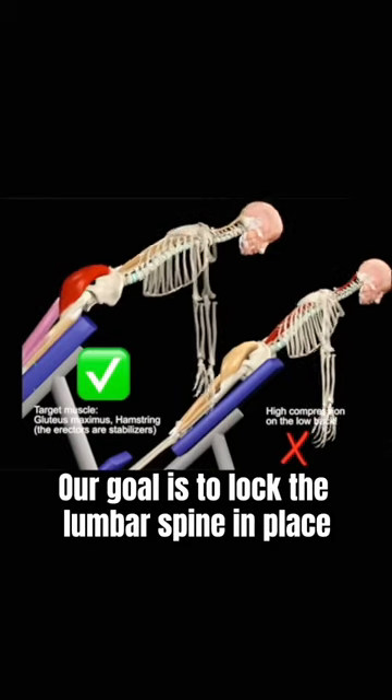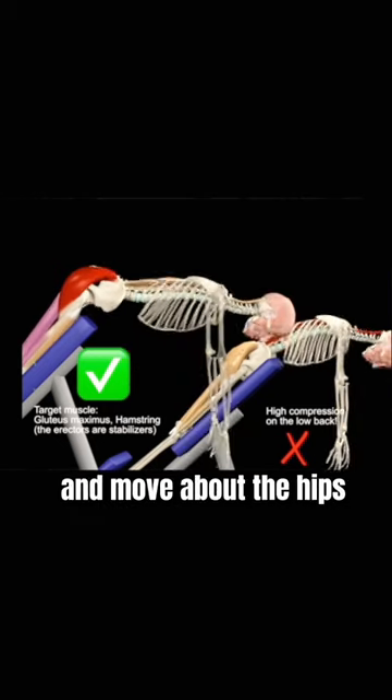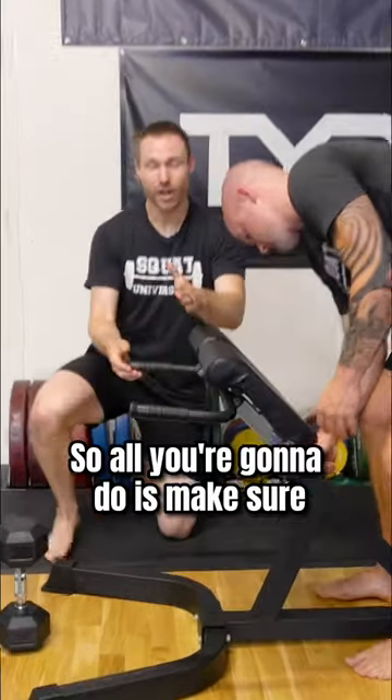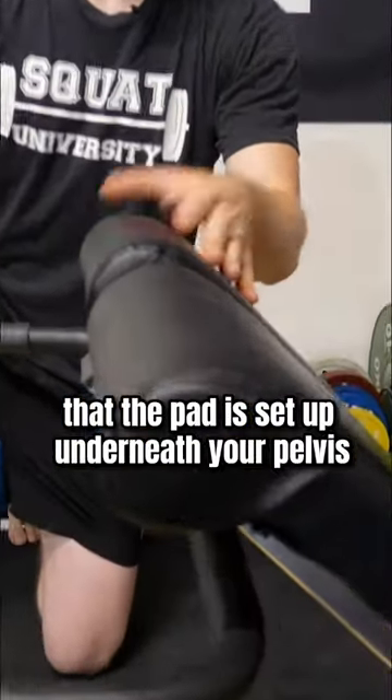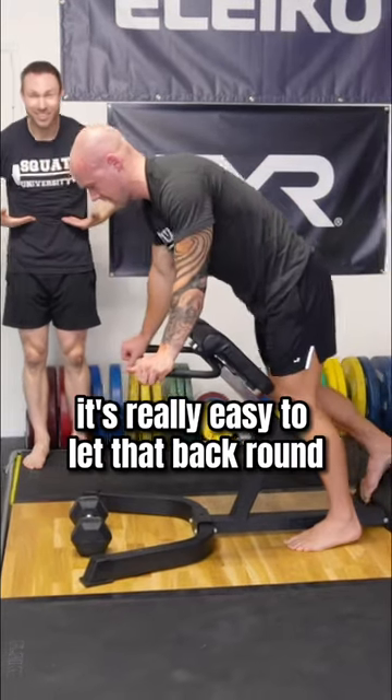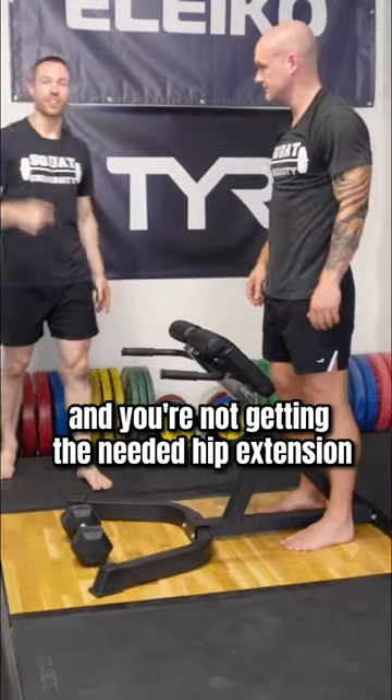Our goal is to lock the lumbar spine in place and move about the hips — keep this from moving. So all you're going to do is make sure that the pad is set up underneath your pelvis. If it's too high, it's really easy to let that back round and you're not getting the needed hip extension.